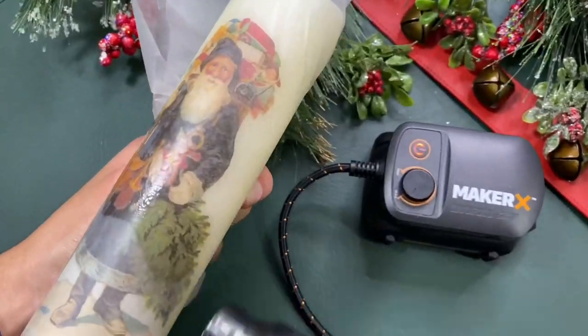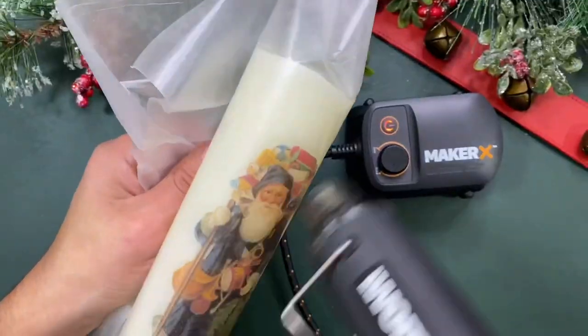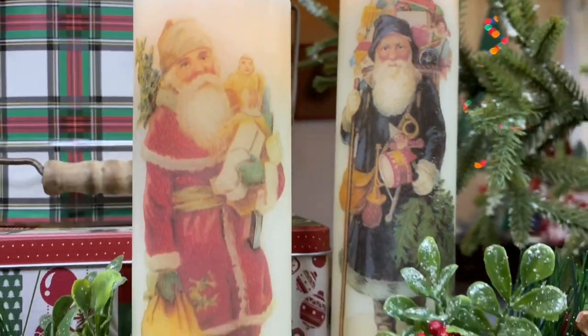It's a Christmas miracle — you'll actually see it transform as you're heating it up. Be careful while you're working, it does get a little hot. You can always wear gloves, and then remove your wax paper. We love this vintage old school Santa vibe — it looks so great!